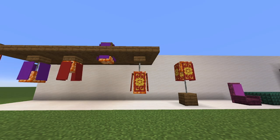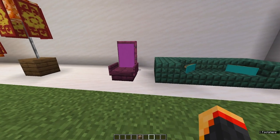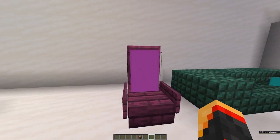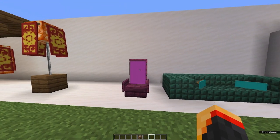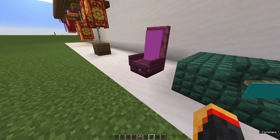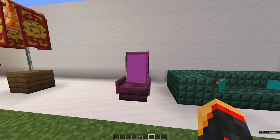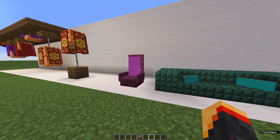It doesn't even have to be a fancy one — it can just be a plain one. These ones here are my chairs. I've got my high back chair here. The simple crouch and place on the back of the door, and that will hang through the slab to make it look like the backing of a chair. It makes it look more comfortable as well, and it's a little different detail.